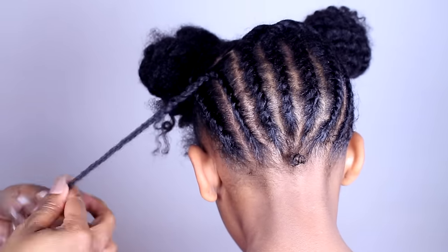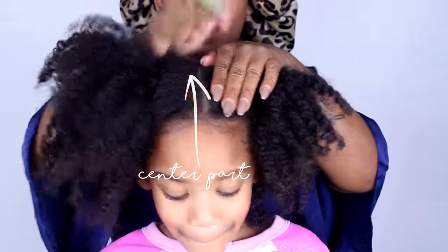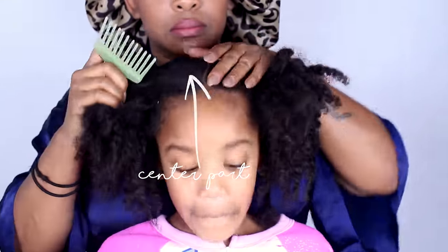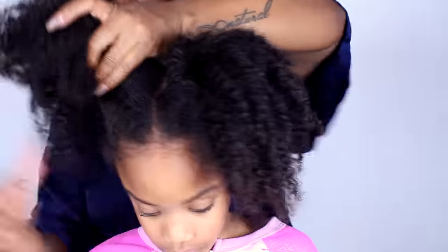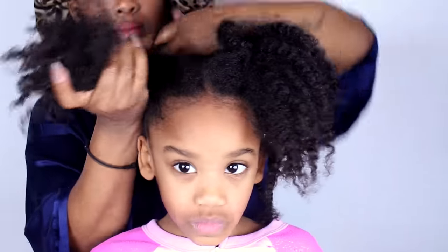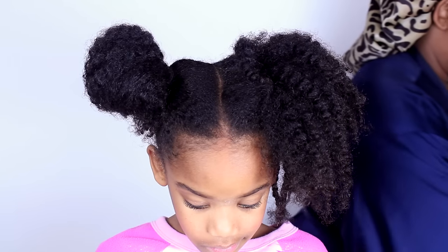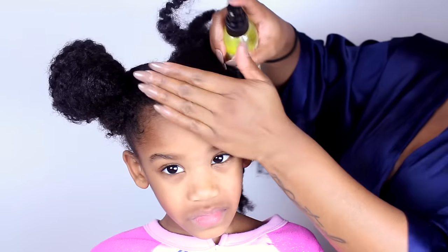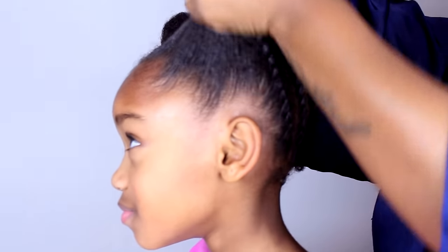Now it's time to do the front — make a middle part. Wait, we're not done yet. Tie up one side out of the way and let's work on one section. We're gonna use the products in the same order, then we're gonna flick this side up into the ponytail.